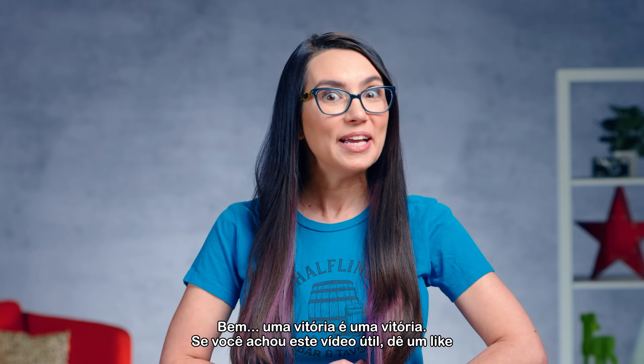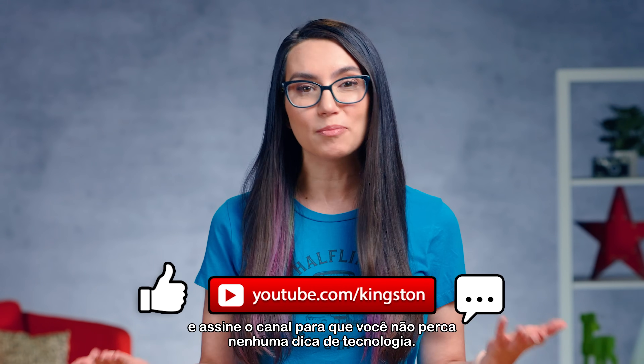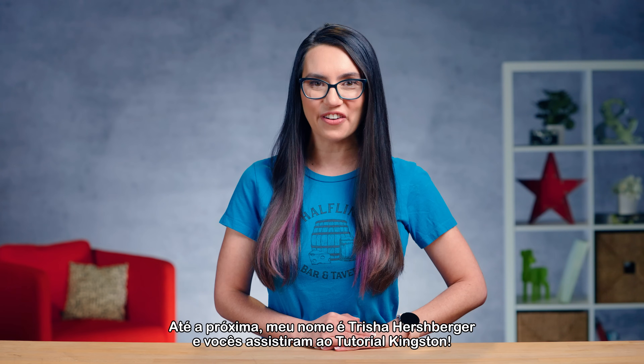Oh well, a win's a win. If you found this video useful, please do give us a like and subscribe to this channel so you don't miss out on any future tech tips. Until next time, my name is Trisha Hershberger and you've been watching DIY in 5.